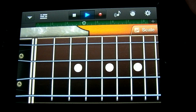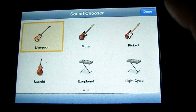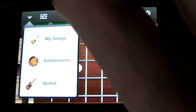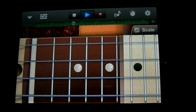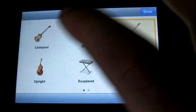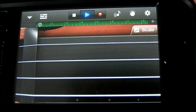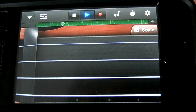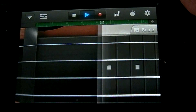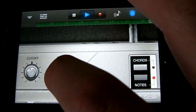You actually have a number of different basses available to you, and you can access them by touching this button in the top left corner and tapping on where it says Liverpool. The upright bass actually doesn't have a fret board — you kind of have to know where the notes are, or you can set one of the scales on it. You have a couple of different electronic basses and you can tweak some of their parameters in this menu here.